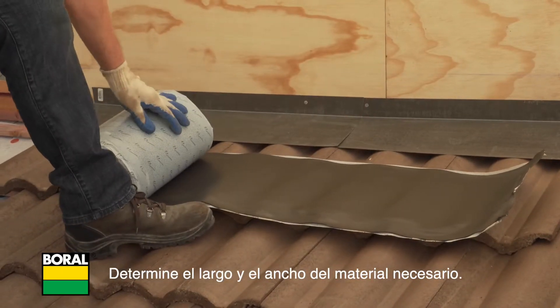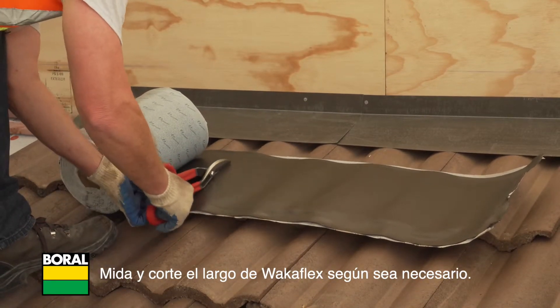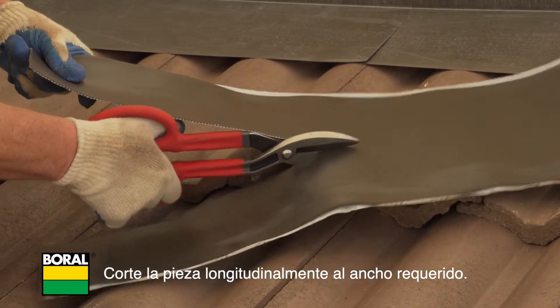Determine the length and width of material needed. Measure and cut a length of WakaFlex as required, then cut the piece lengthwise to the width required.